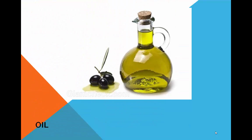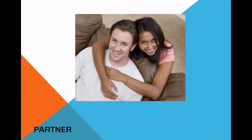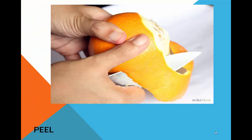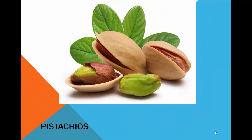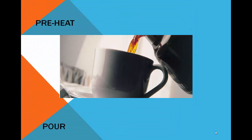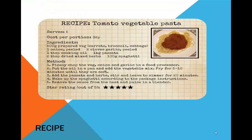Nut. Oat. Oil. Onion. Orzo. Partner. Pasta. Peel. Pepper. Pistachios. Pour. Preheat.